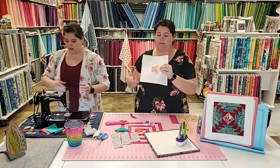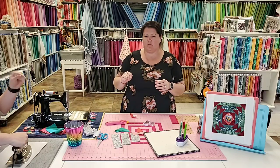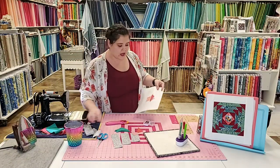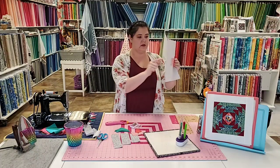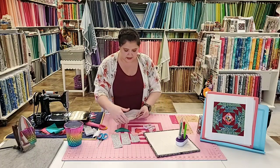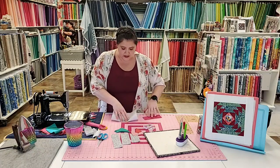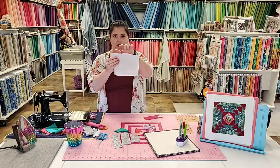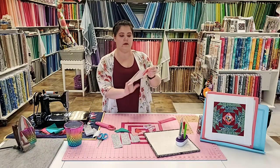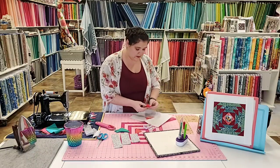A lot of paper piecing can be done with finger pressing, by the way — but I'm a presser. There's also wooden pressing tools. It is important to press — please don't skip it. We've got piece one and two done. Moving on to piece three — the top one. I'm going to pre-trim: fold it back on that line with the printed side of the pattern facing me, take my Add-a-Quarter ruler, and trim. Now all I have left is that quarter-inch seam allowance, so I know exactly where to put piece number three.